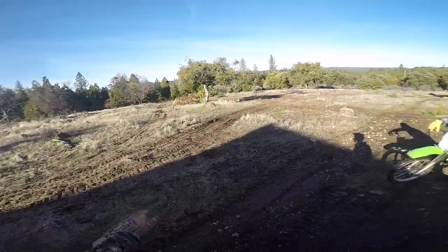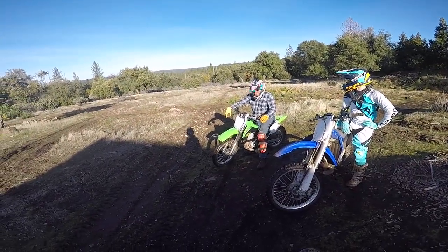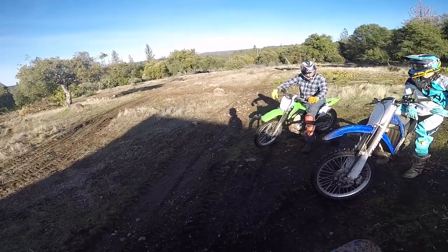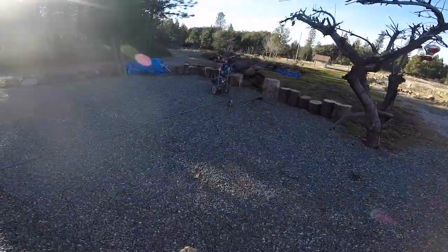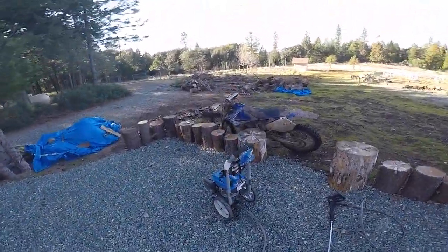That was good. Good lap? Yeah. That track with a pole saw and some clippers, just walk it and you can clean it up, cause there's a lot of stuff. I know none of you guys are going to believe it, but I'm actually going to wash my bike - something I don't do nearly enough.